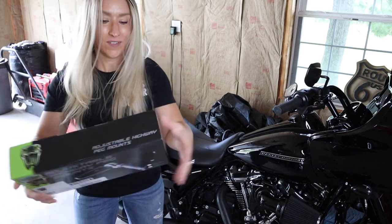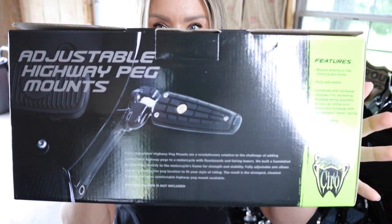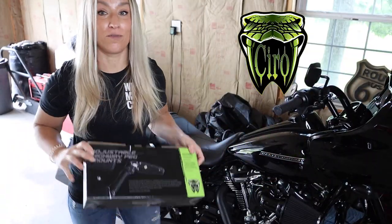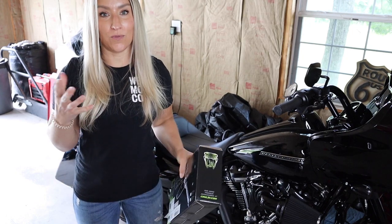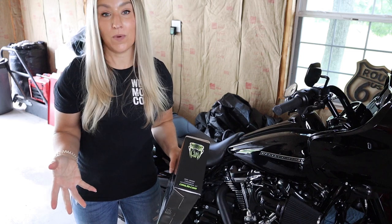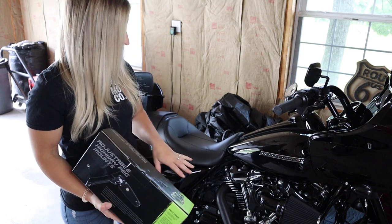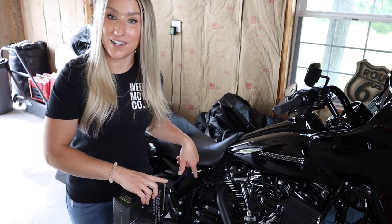We got another awesome product from Ciro. These are highway pegs and these are frame mounted. Ciro makes a few different styles of this. You can get the ones that mount to your highway bar as well. We went with the frame mounted ones. These work for the touring bikes. Let's unbox this and see what you get.